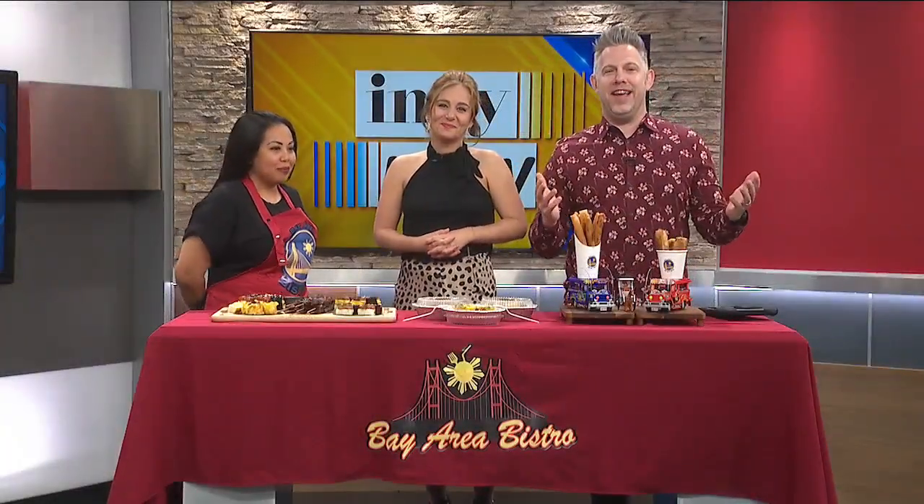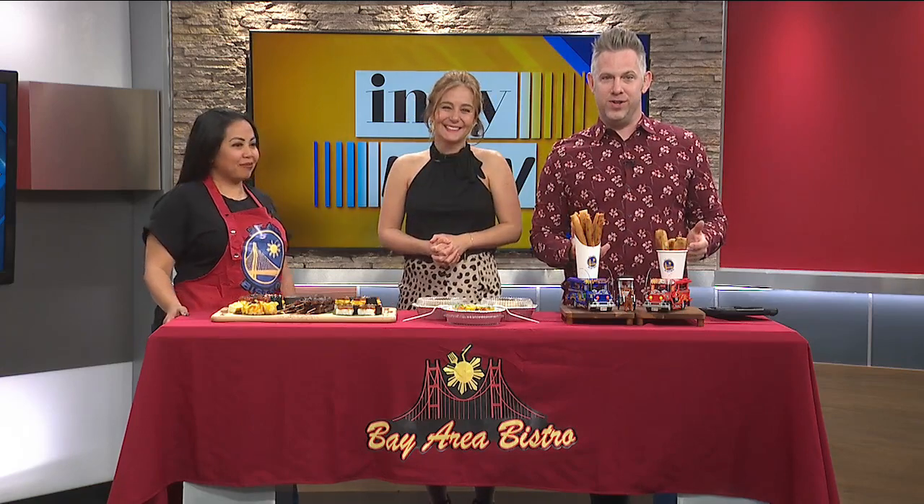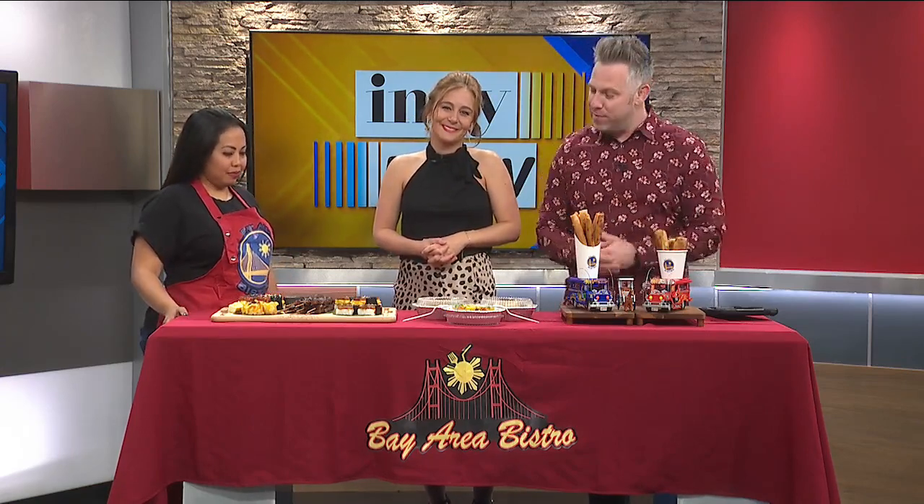Welcome back, friends. It's Friday. Our next guest, Ann Dinkle, is the co-owner of Bay Area Bistro, and she has brought some delicious looking Filipino cuisine for us to try today. Ann, welcome to the show. Hi, Ann. Welcome. Hi, thank you for having me here today. We're happy to have you.